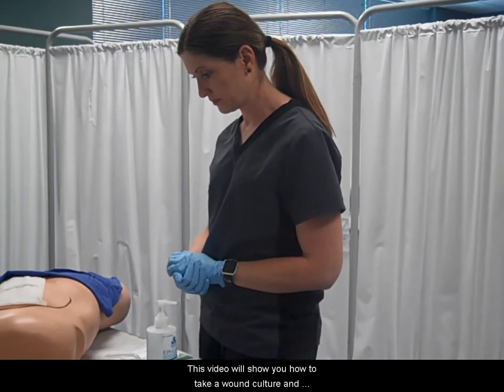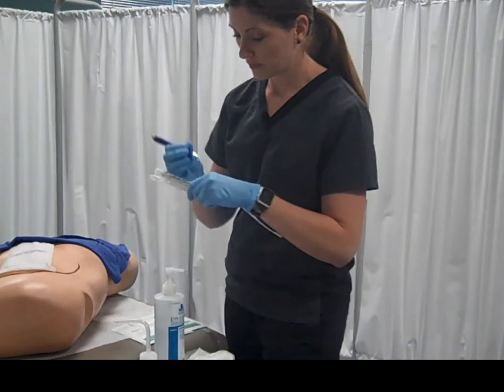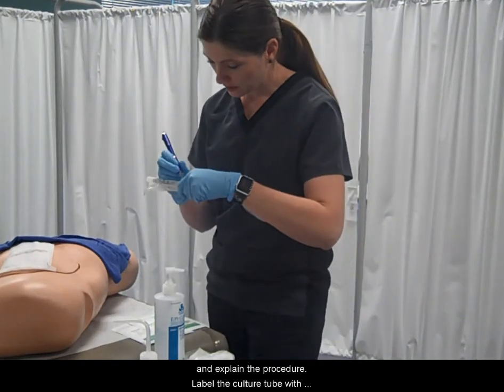This video will show you how to take a wound culture and irrigate a wound. After you have performed hand hygiene and put on gloves, warmly greet and identify the patient, introduce yourself, and explain the procedure.